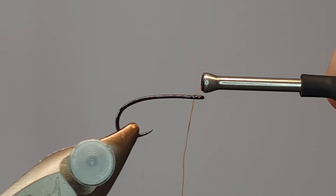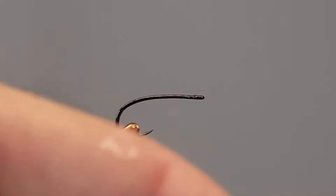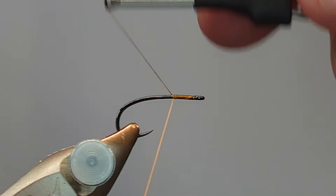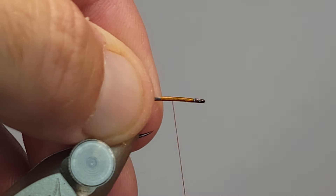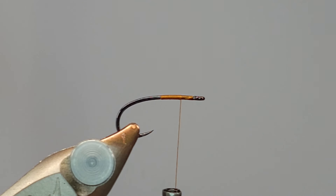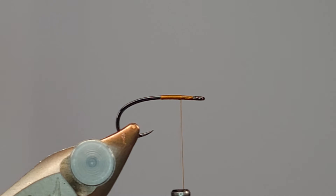In the vise I've got a Firehole 718 in size 14. Thread-wise I'm going with burnt orange UTC 70 — I like to match my thread with the body color. I'll get that started right behind the eye and run a thread base about halfway down the hook shank. We are going to tie in a deer hair wing, and the deer hair wing will sit on top of the shank better if the thread is laid down. You want shorter, stiffer deer hair for these wings; regular deer hair will splay all over the place, so shorter, finer deer hair will give you what you need.